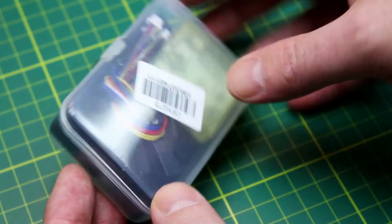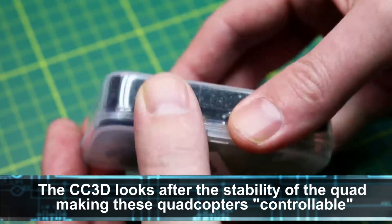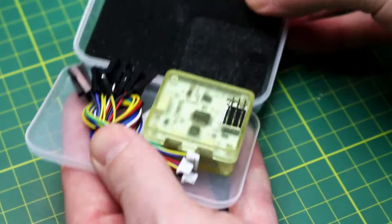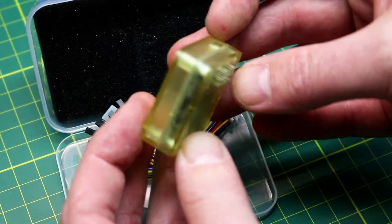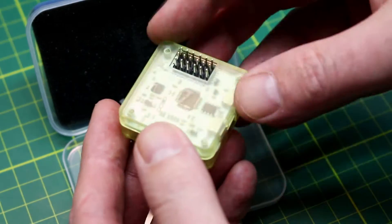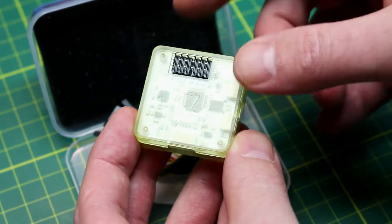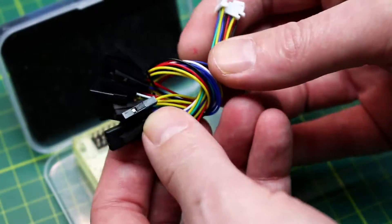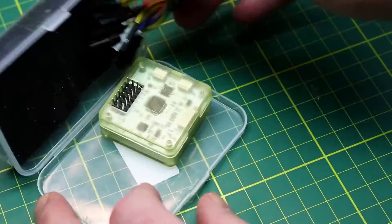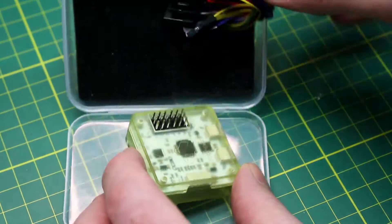Comes with a CC3D flight controller — pretty standard nowadays. Comes in a nice little plastic package. It is the enclosed one, not just the open circuit board, and has vertical pins on it. I don't think I like the vertical orientation as much as horizontal, but for the price I can't go too far wrong. Comes with all the wires to hook it up, though no instructions.